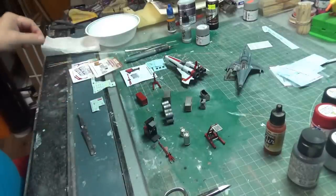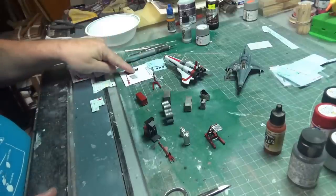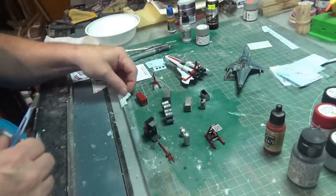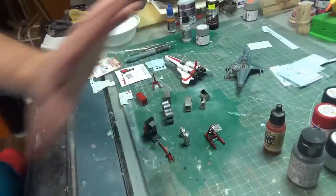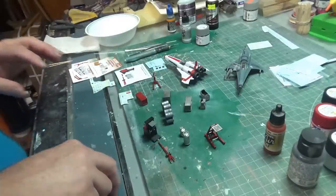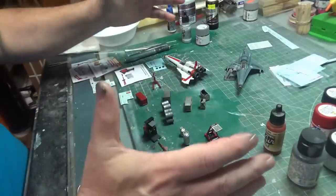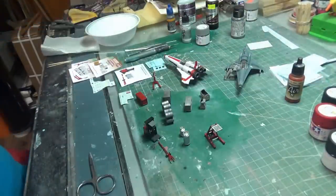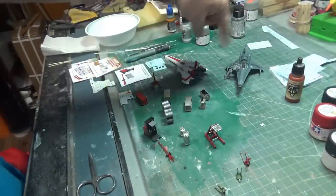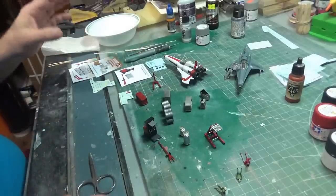Good morning everybody, it's Thursday — the gateway to the weekend. We are continuing work on the tiny details, using up all of these Cosmic Scale Models Viper Bay accessories. If you are thinking of making a landing bay diorama, these are the bee's knees, the cat's pajamas, mighty nice things. I wish I had room to make up a nice diorama — you could really go full model railroad on this. If you wanted to make a diorama of an entire launch bay, you'd get yourself six or eight of these guys, some tiny Vipers, and populate it with all these accessories. You could really go to town.